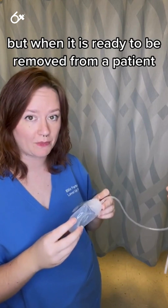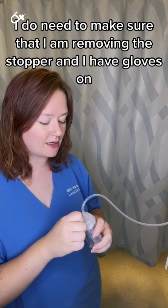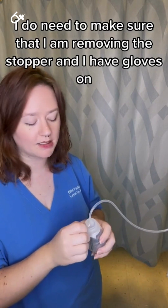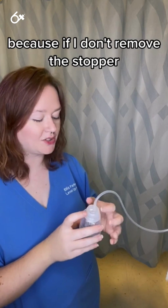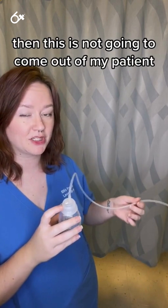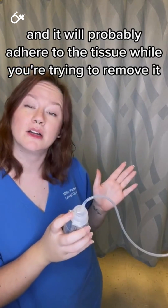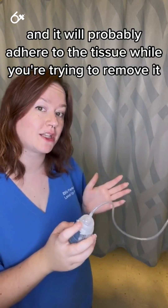But when it is ready to be removed from a patient, I do need to make sure that I am removing the stopper and I have gloves on. Because if I don't remove the stopper, this is not going to come out of my patient — it is negative pressuring in there and it will probably adhere to the tissue while you're trying to remove it.